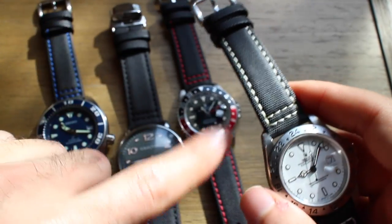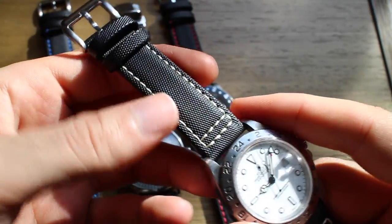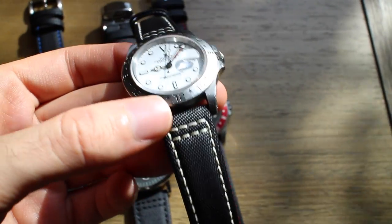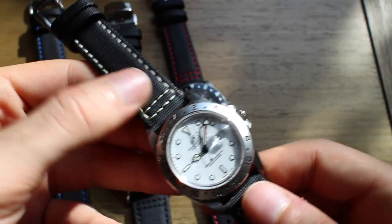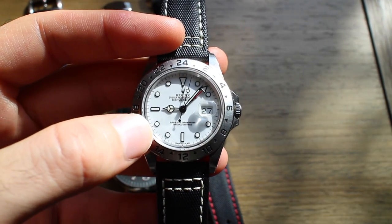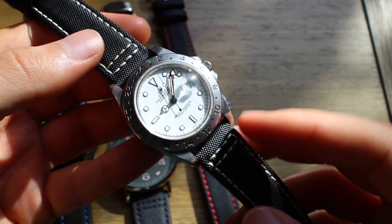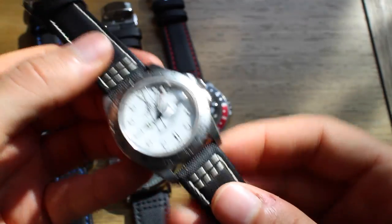He basically sent me three different straps: one with white stitching, one with red stitching, and one with blue. They're all made out of the same material — it's a sailcloth, a type of nylon. It's waterproof and it feels really nice. I was expecting them to feel junky, but if somebody gave me this watch and told me it was an original OEM strap from Rolex, I wouldn't be disappointed — it feels that nice. The stitching is great, and I really like the way it's transformed the look of my watch. The Explorer 2's polar white dial with black numerals just pops that much more with the black and white contrast of this strap.